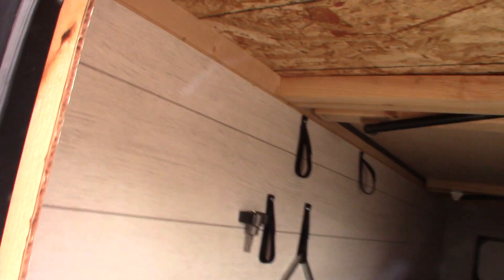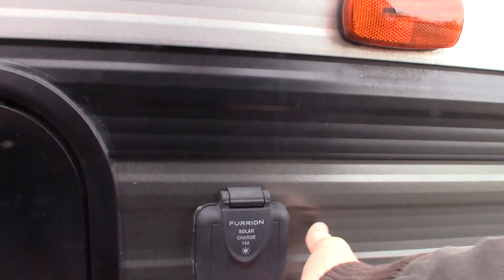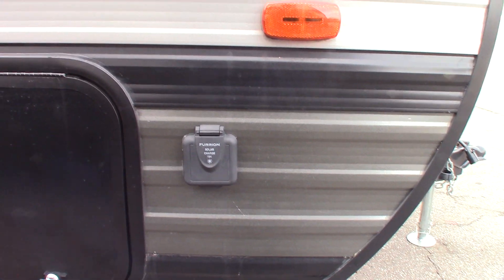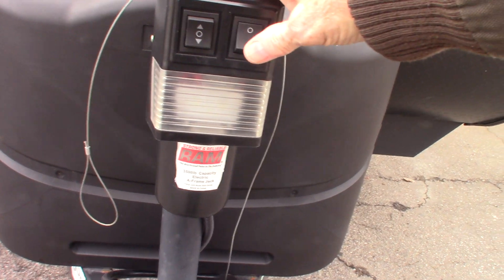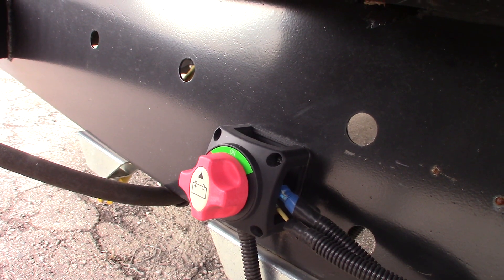This is your pass-through storage. These cranks here — the small crank hanging at the bottom is for your power tongue jack if it ever fails. You also have a drill attachment that you can put on your battery-powered drill to crank the stabilizers. This is a solar charger hookup connection made by Furrion; if you ever buy their kit, that's where you'd plug it in. You have a deep cycle marine battery, two full LP tanks, and your power tongue jack with a light. This is the kill switch for your battery — it's on right now, but you can twist it to the red section to shut the battery off.